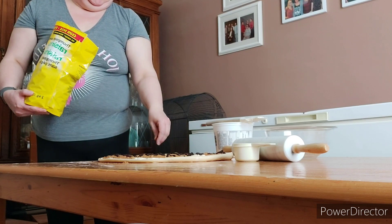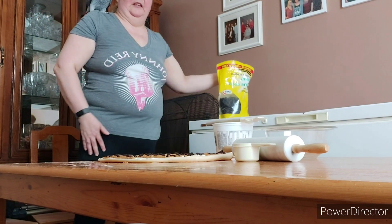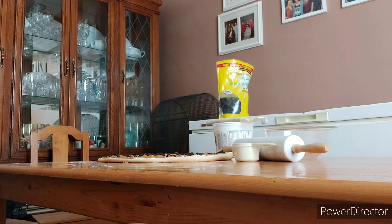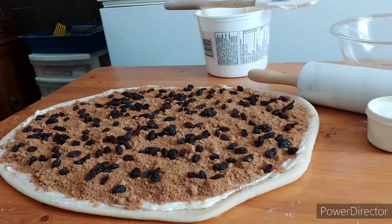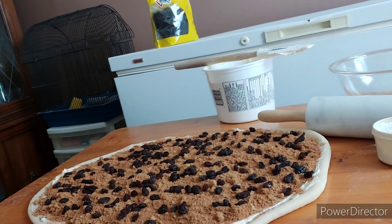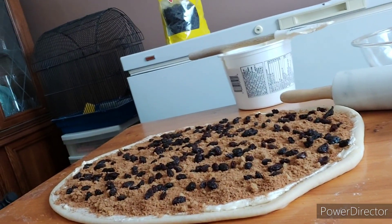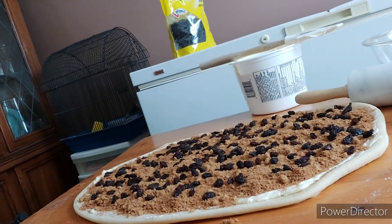I'll lift the camera up and show you what it looks like before I roll it up. This is where we're at so far. Now I just need to roll it all up. I'll bring you back once I have it rolled, and again once everything is in the pans rising.